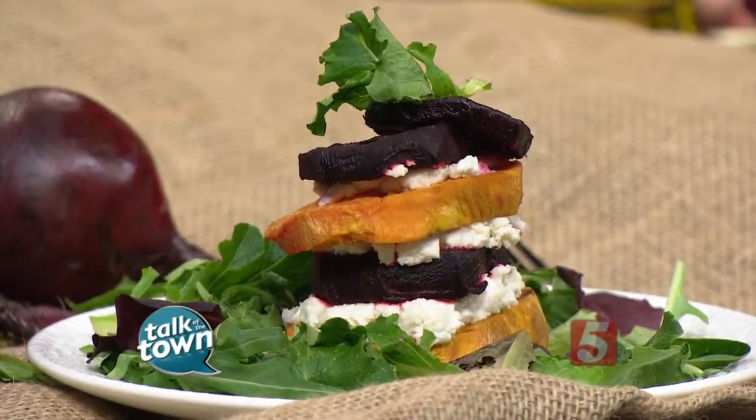So what you're going to do is start with your beets and your sweet potatoes. You want to look for a big, round sweet potato and a big, round beet. You're going to peel them and rinse them well, and then slice them to about a medium thickness — you don't want them too thick or too thin.